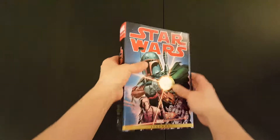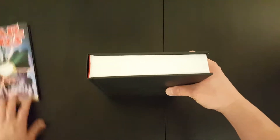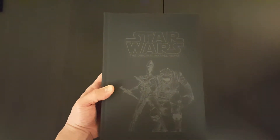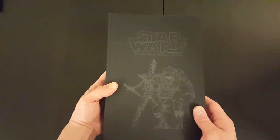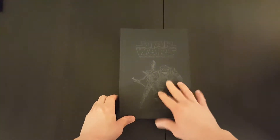Alright, so let's take the dust jacket off and have a look inside at the book. So, like Volume 1, it also has a very similar sort of classic black cover with a different image. No text on the spine and nothing on the back. But yeah, I like this look — the black classic look looks good.